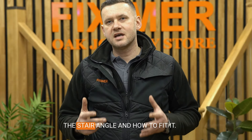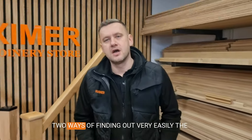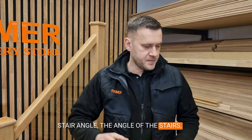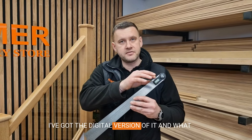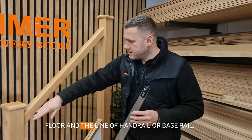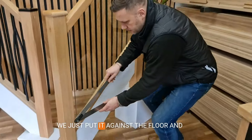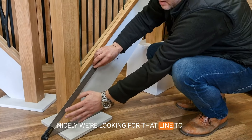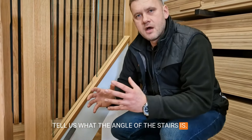Glass panel — how to measure the stair angle and how to fit it. Two ways of finding out very easily: the angle of the stairs. The first of them is the angle finder. I've got the digital version of it, and what we're looking for is the angle between our floor and the line of handrail or base rail. So what we need to do, we just put it against the floor.